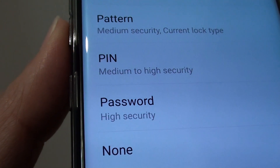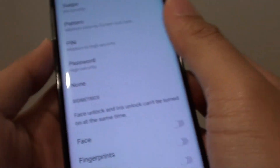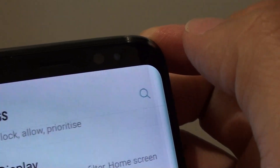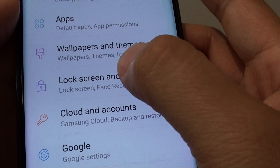How to set a lock screen with a pin or password on the Samsung Galaxy S8. First, swipe down at the top and tap on the settings icon. Once you're in here, tap on lock screen and security.